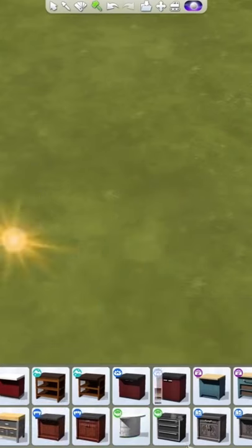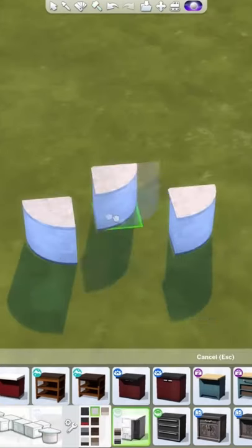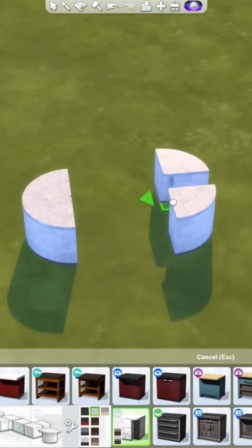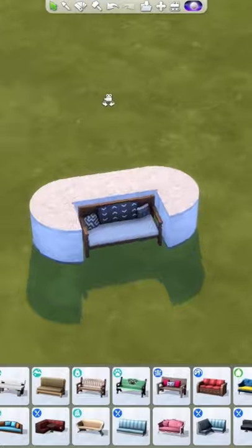I discovered this little building hack a while ago. Use the rounded counter island — use four pieces and rotate them so that they all fit together, and then grab a cute little couch or bench and just push it right through. Now you have a unique touch for your Sims kitchen.